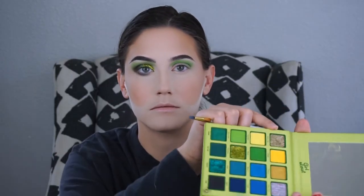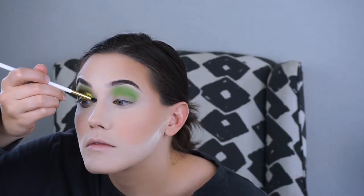Then I'm using that other really light glitter called Sticky Icky to highlight my inner corner. You can just use a normal highlight shade, but I figured it's Halloween — you might as well use glitter. Then I'm putting on some mascara. I wanted to show how it looked without lashes first, in case you're not comfortable putting on lashes.